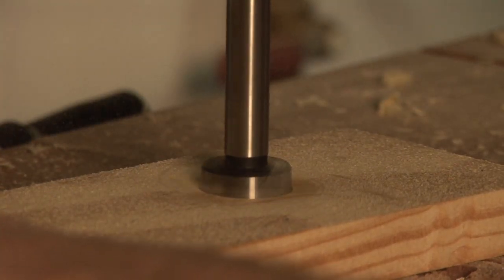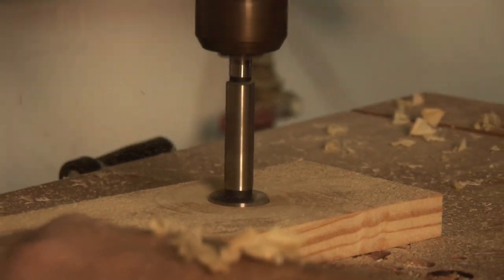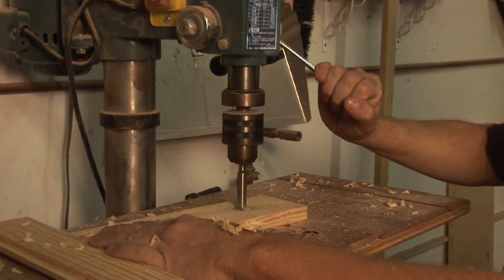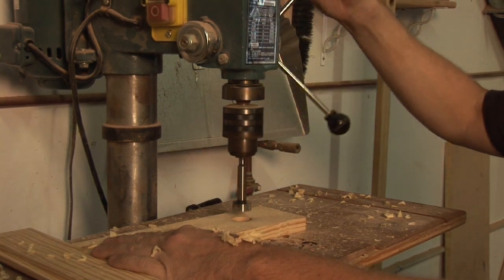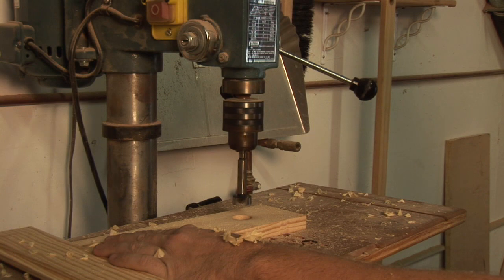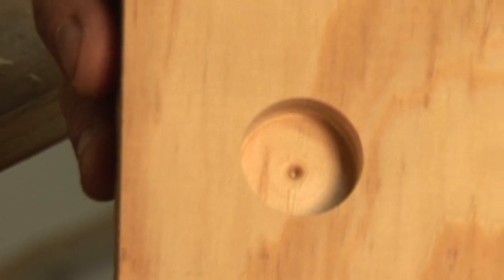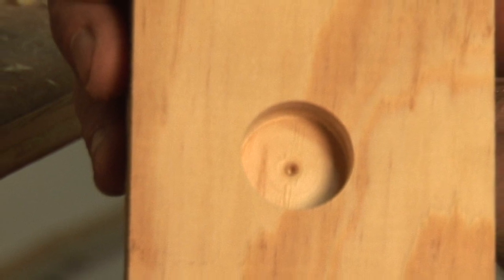Another thing you want to keep in mind with Forstner bits is they're removing a lot of stock. So you can't just lean right in and blast right through. You want to go in and make light passes, set the area in a bit, then pull it out and allow it to clean the chips out as you're working, and then go back in and make your final pass.